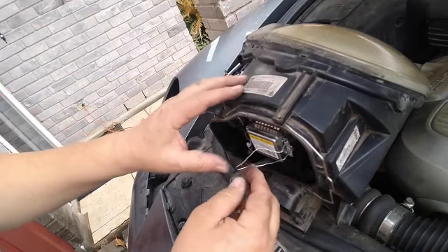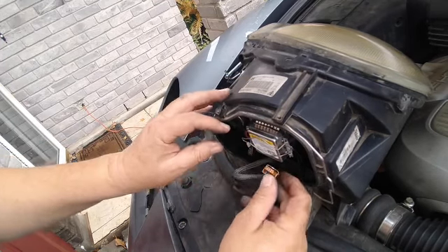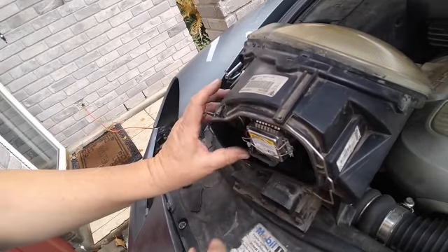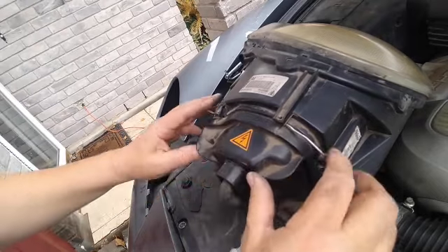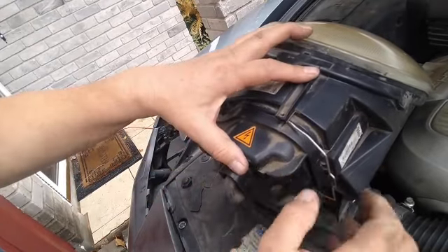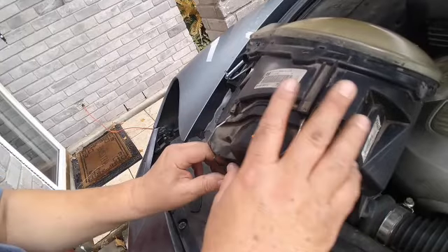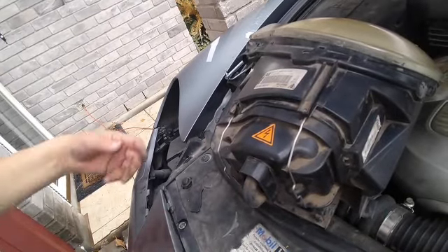We're gonna put it back, put the clip back on, and connect the pigtail. Be very careful with all the wiring — you don't want to mess around with those too much. I'm gonna put the cover back on and we've just replaced the bulb, so we're gonna put the light back on.